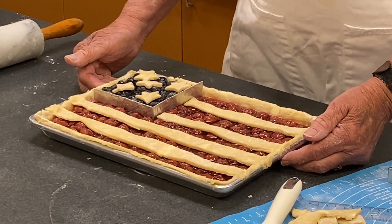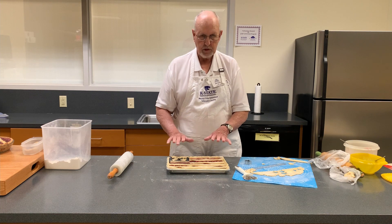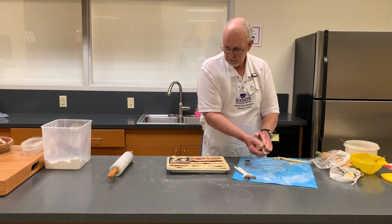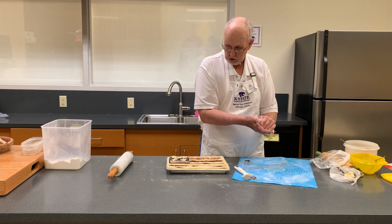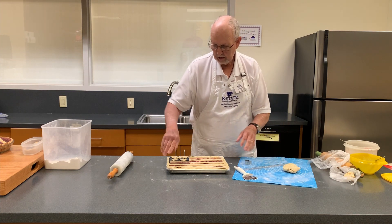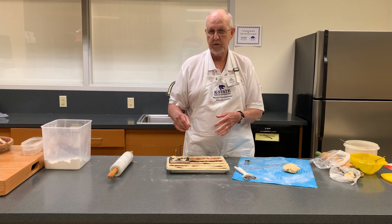Your pie is all set — you'll bake it with the divider in, and then while it's still warm go ahead and pull the divider out. You want it to set a little bit so it doesn't run together if there's still some liquid. There shouldn't be much liquid because after the thickening agent — whether it's cornstarch or tapioca — cooks, it should solidify. To really know the pie is done, look not just at the crust but for bubbles in the middle. You need that to happen for the tapioca and cornstarch to fully set up.